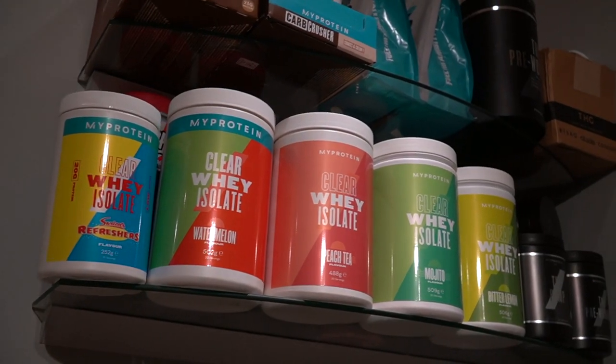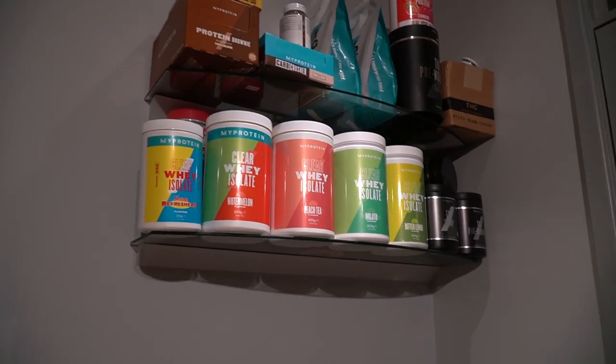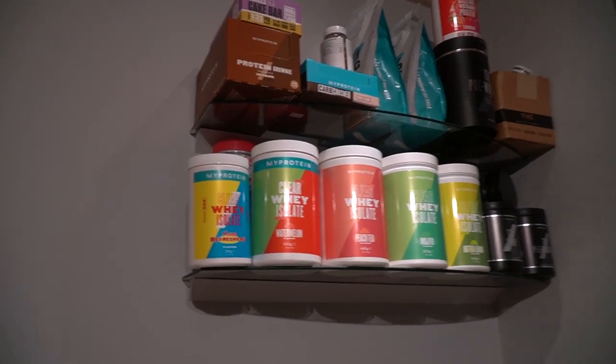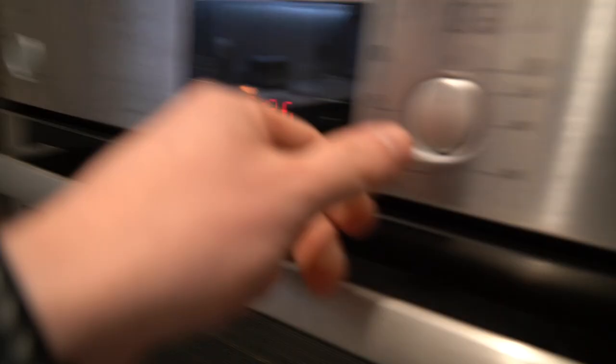Whilst we're on the note of Clearway, they have a massive Black Friday sale going on right now. You can pick up one of these tubs for £11 — I have never known it to be this cheap in my entire year working with the company. First link in the description box. Once they're gone, they're gone — they only have a limited amount of Black Friday stock. Stock up and do it now.